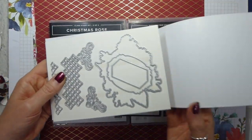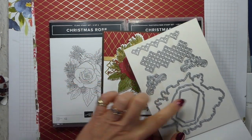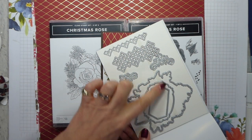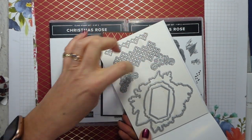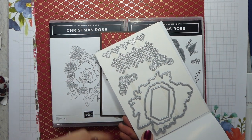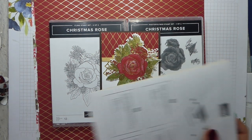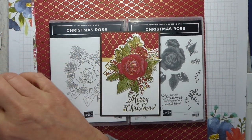And the dies are these. You've got this filigree in the background, you've got the die that cuts out the whole shape, you've got some label dies, some little twirly bits, and then a single filigree trellis. So really nice little set.